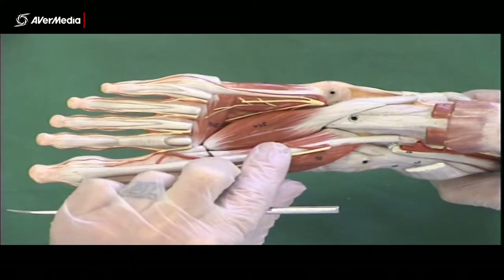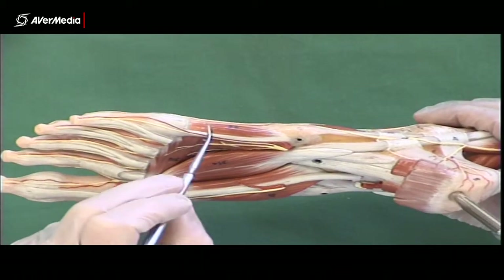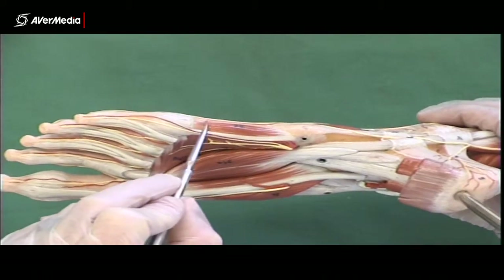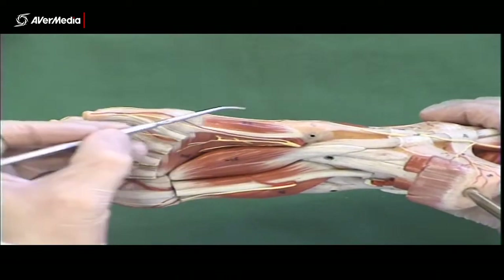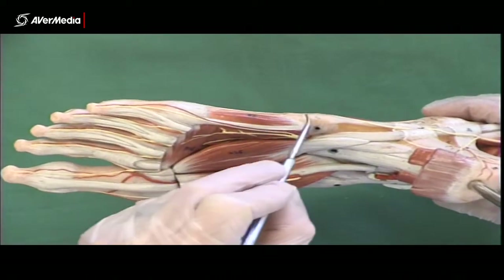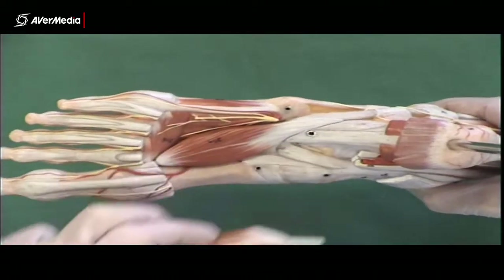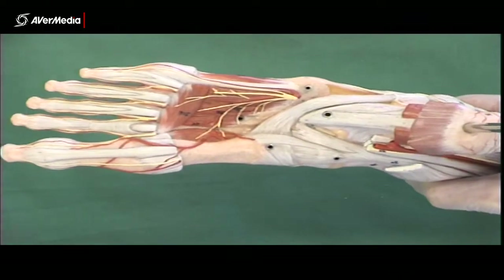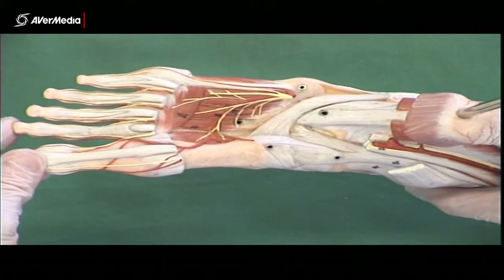So that's those two. Then on the lateral aspect of the third layer — and there are three muscles in the third layer, just like the first — we have the flexor digiti minimi brevis. It's only little out here on the lateral side, just medial to the tendon of the abductor digiti minimi. We can remove those, leaving the transverse head of adductor hallucis still visible.